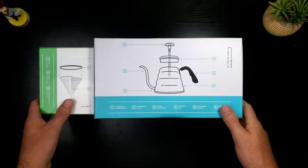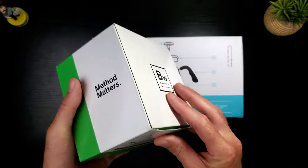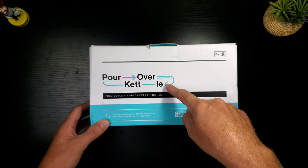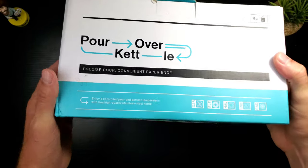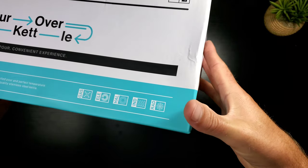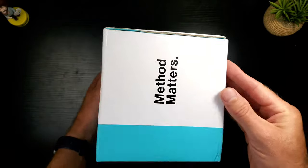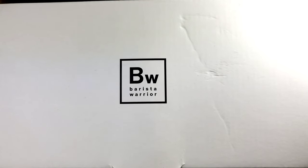That was the most packaging I've seen in a very long time - reminiscent of my days on eBay buying and selling. Let's take a look. Up at the top you've got their logo and name BW. This is a pour-over kettle. 'Precise pour, convenient experience' - very cool. It can work on every single surface including induction. 'Method matters' - I like the color and look, and here's a little schematic of what's gonna be in the box.